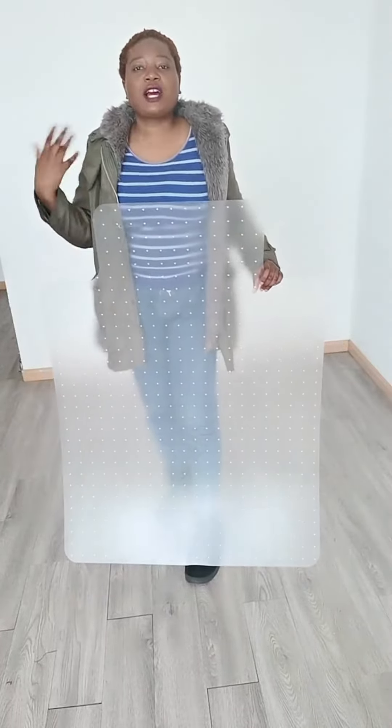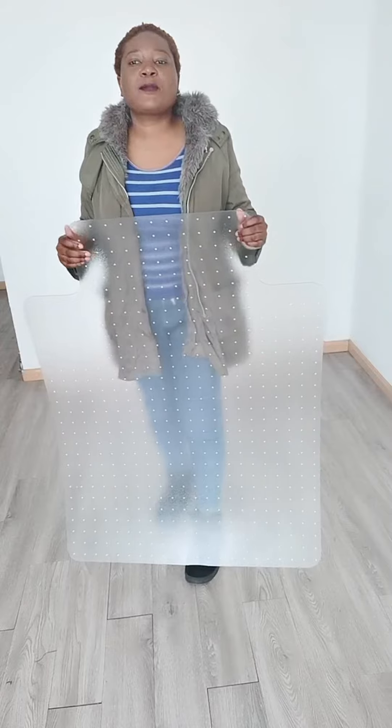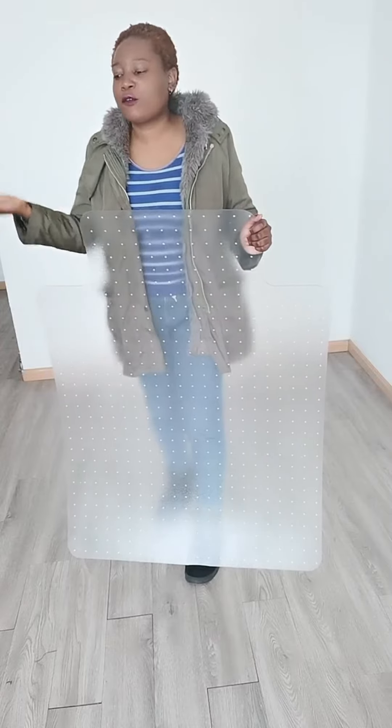Using this mat will keep your carpet looking nice for a long time. You can enjoy your working area and keep your carpet clean from the wheels of the chair rolling from one place to another. You can also customize the shape, as you can see.